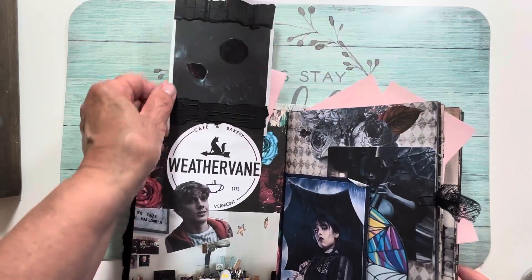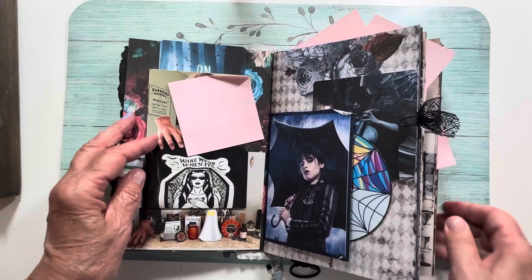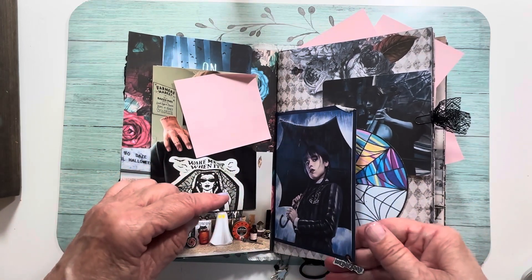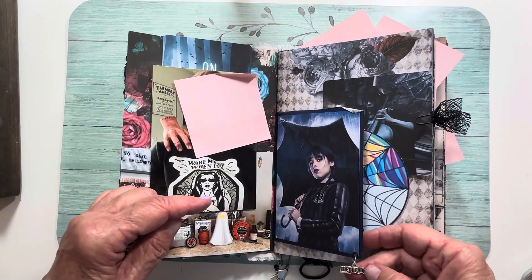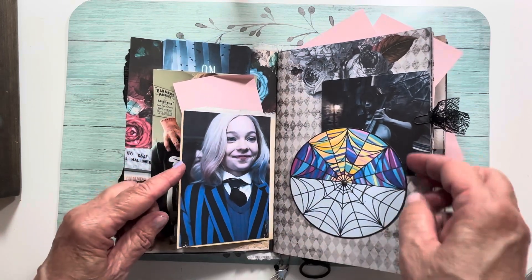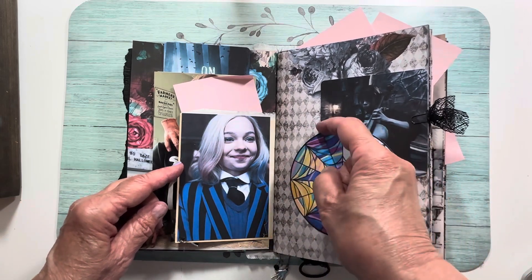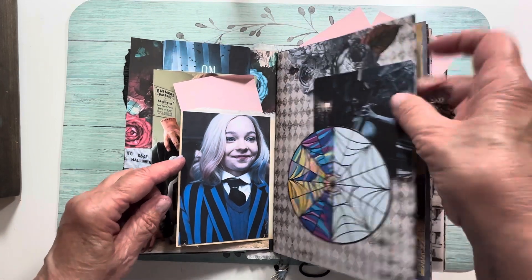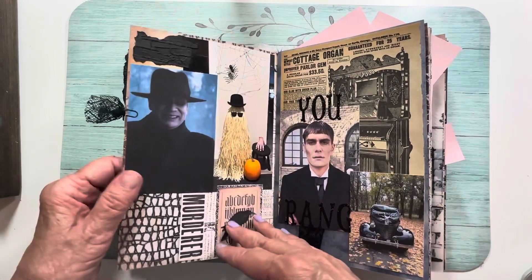You can kind of see it in this picture. Here's Wednesday — I actually bought a Wednesday charm bracelet from Amazon, took the charms off, and used them in my journal. There's Enid, and this is their dorm room window that they share. Enid's half is all pretty colored stained glass, and Wednesday's is nothing. I have a journal card clipped here with lace.